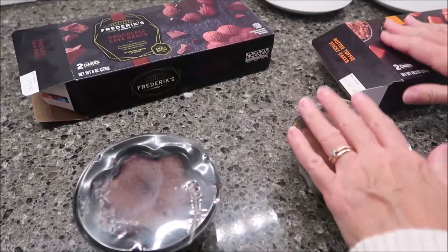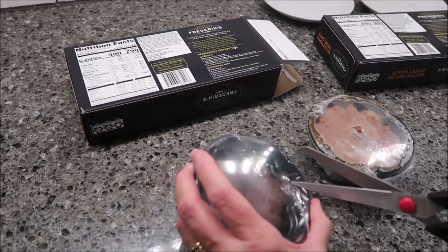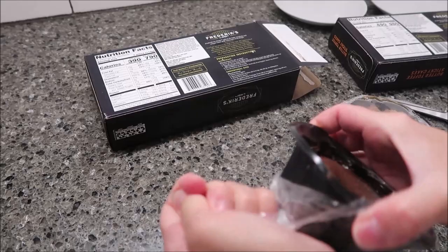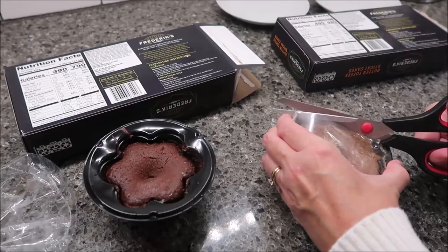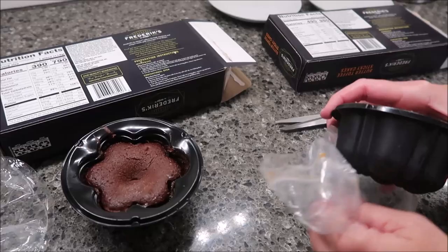You can make these in the oven, but the box gives microwave directions first and then oven directions. We're going to try these in the microwave. To prepare them, remove the plastic. If you want to make them in the oven, preheat to 350 degrees, remove the plastic film, place the cake in its cup cake side up on a baking sheet, and heat for 14 to 16 minutes.